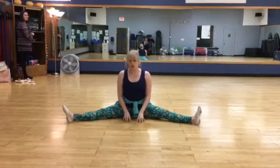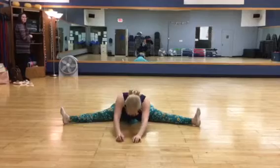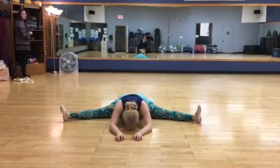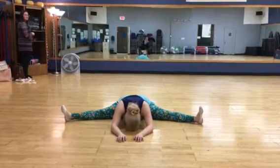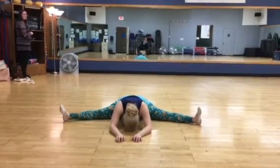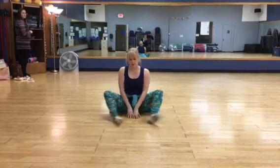Let's take our unicorns for a walk. Stay down for a little while. Walk your unicorns home. Put them to bed.